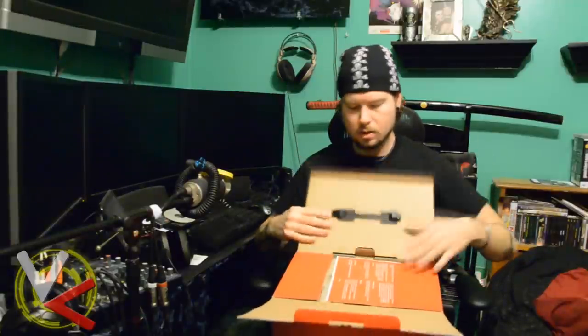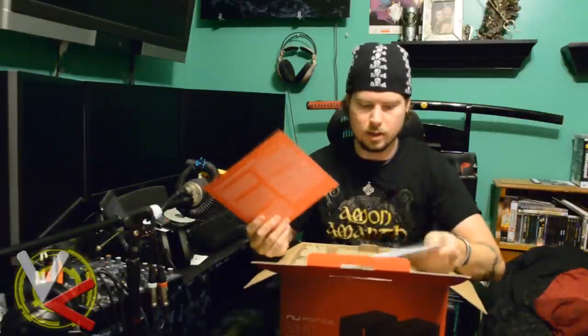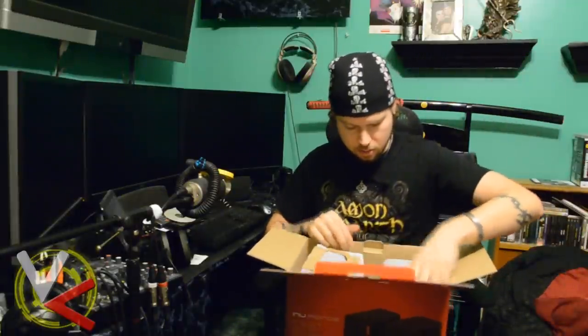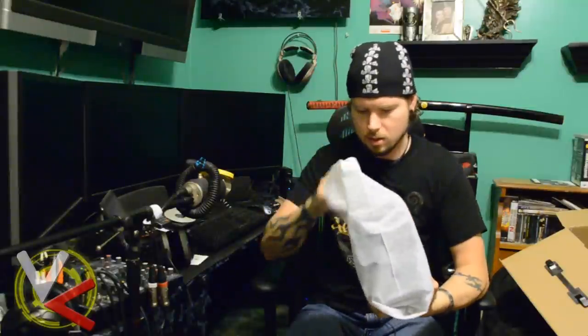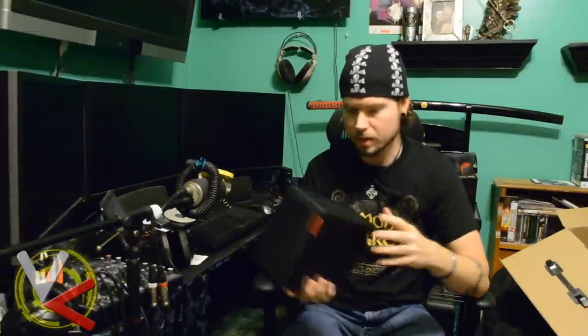They come well packaged — we have a quick start guide, an actual manual, egg crate type foam packaging, and then the speakers themselves wrapped in a cheesecloth type material.